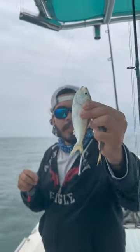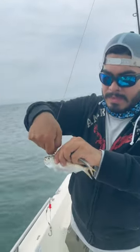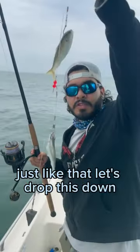This is the easiest way to catch big fish offshore. Take a live fish, hook them with a small hook just like that, and let's drop this down.